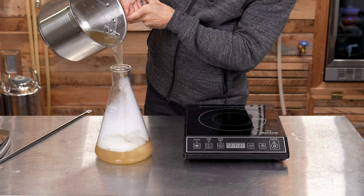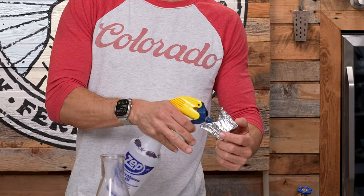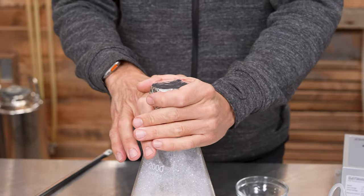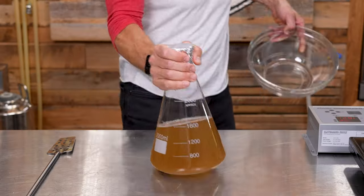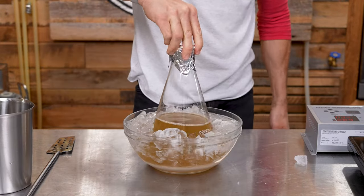Step 5. Add the wort to the flask, then sanitize a bit of foil or a foam stopper and cover the flask opening. Either put it in the refrigerator for two hours or into a bowl with ice water. Agitate to speed up cooling.